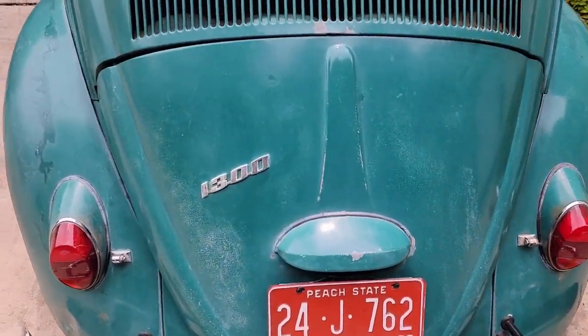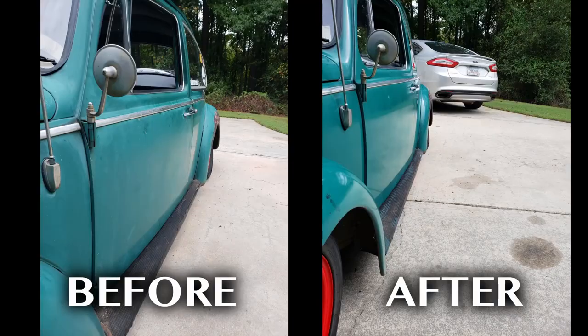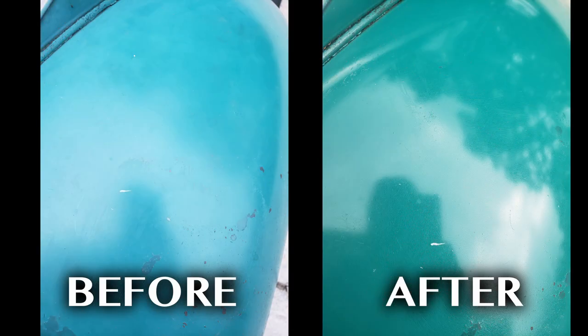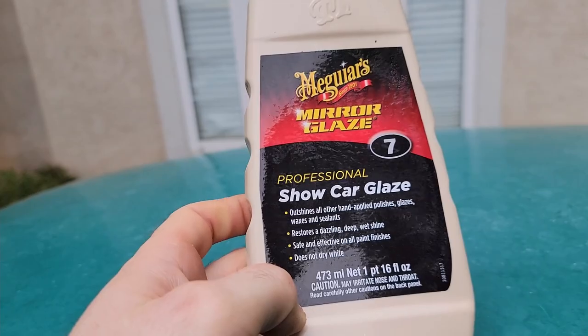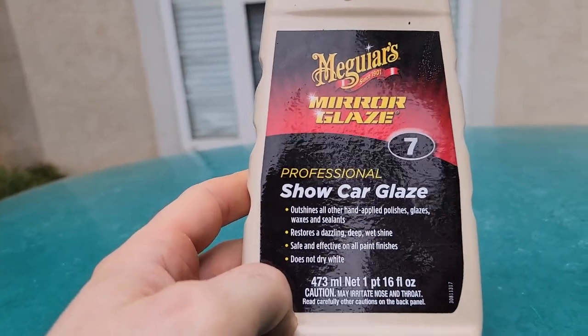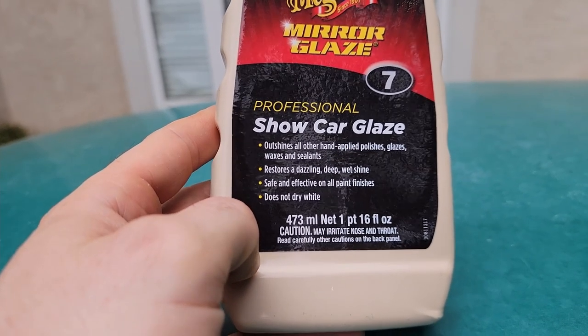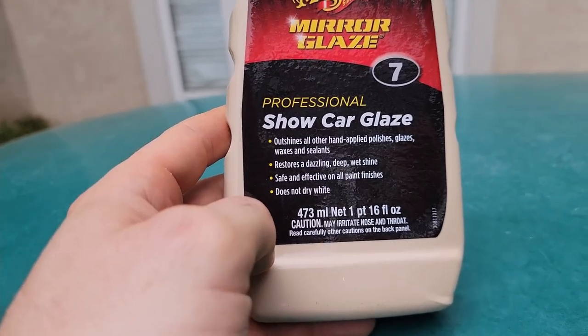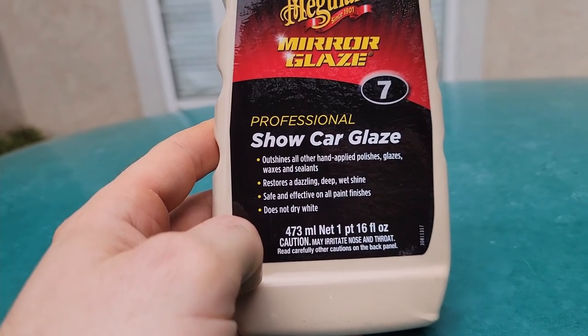I actually spent time making this paint look a lot better than it did. Here's some before and after pictures — you can see it kind of looked blue before I got to it. What I used was Meguiar's Number 7. What it does is it puts the oils back into the single-stage paints of these old cars. Since they didn't use a clear coat, it kind of revives the paint. The paint gets old and dried out and this just puts the oils back in it.